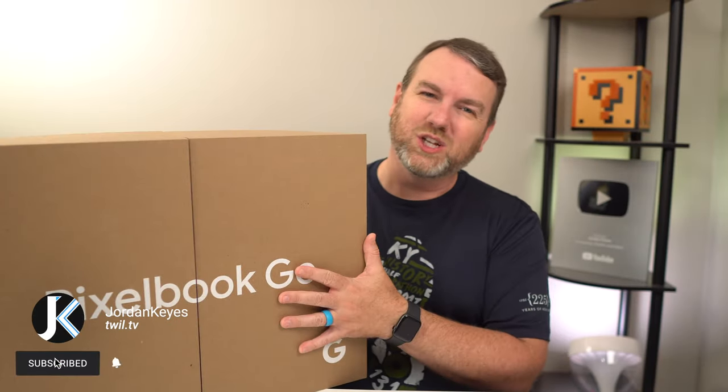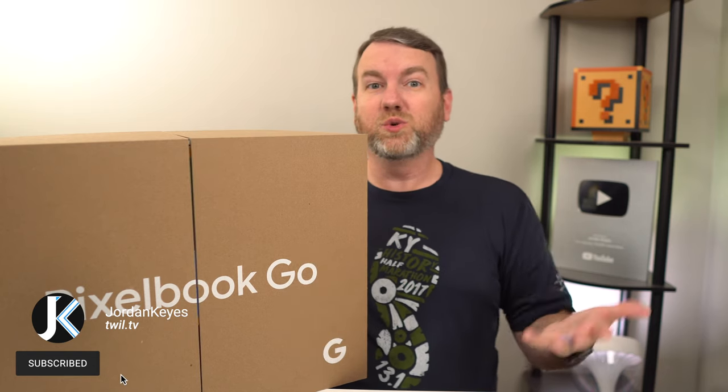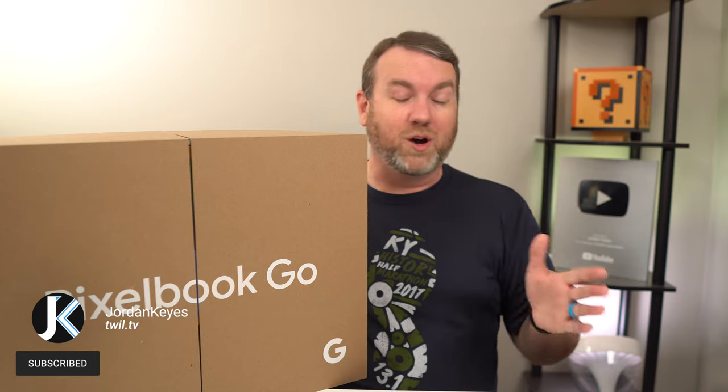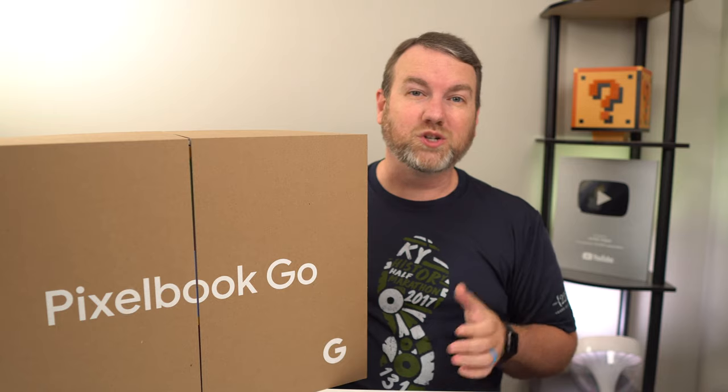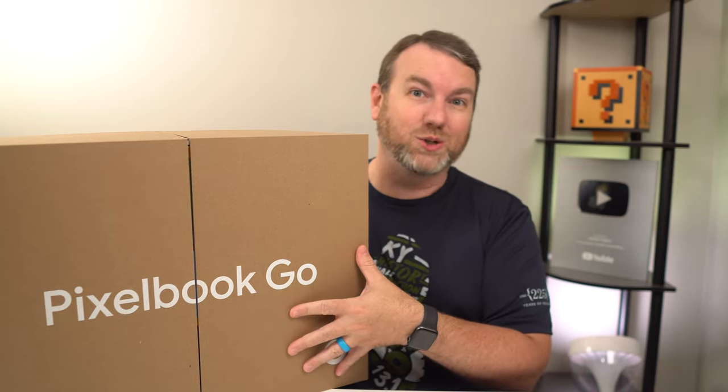Hello and welcome back to the channel. Today's video is going to be a bit of an interesting one. As I mentioned in one of my most recent videos, Google has been reaching out to me lately. Somehow I managed to get onto a press review list, which is absolutely awesome. So thanks so much to Google and to Team Pixel, because today we're going to be taking a look at the Pixelbook Go.